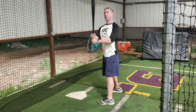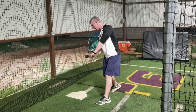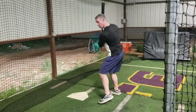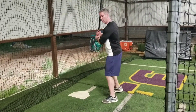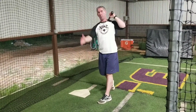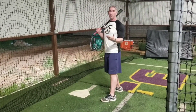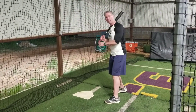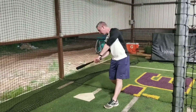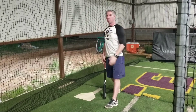What this drill is going to do is make you stay inside the ball, and you want to try and hit it up the middle or to the right-hand side. What you don't want to do is be early and pull it into the L screen. The main part of this drill is we want to stay back, let the ball get deep, come through, and then drive the ball up the middle or over the second baseman's head. This is a great drill that's going to keep your hands back, keep you behind the ball, let the ball get deeper over the zone, and then you can stay through it and drive the ball up the middle.